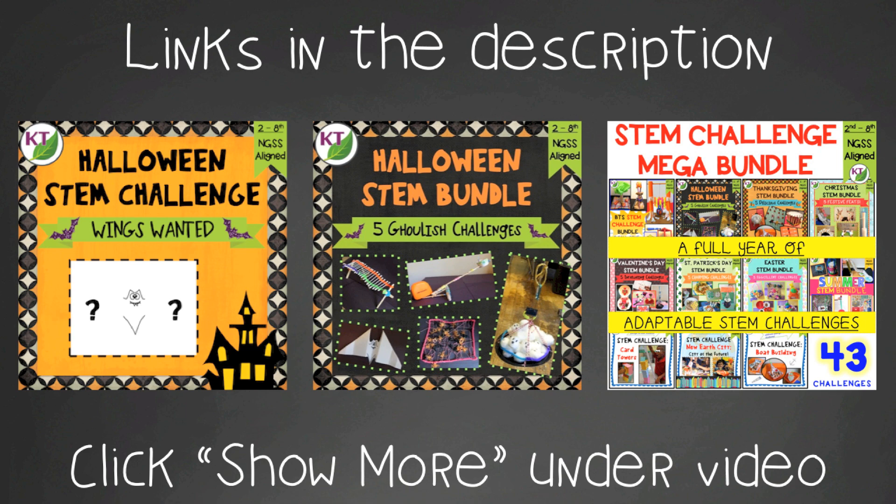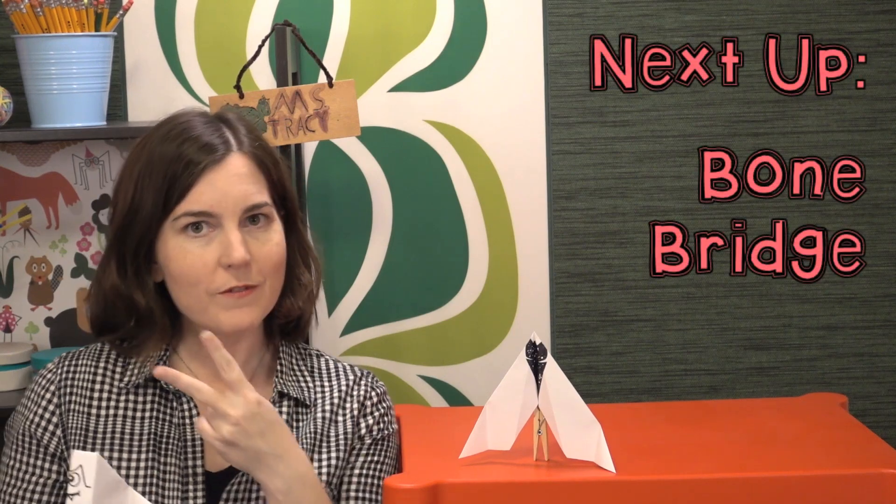Links can be found in the description below the video. This is a great challenge because it's so simple, straightforward, very inexpensive materials, and the kids really love it. Be sure to like and subscribe, and come back next week for challenge two of five: Bone Bridge.